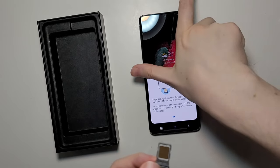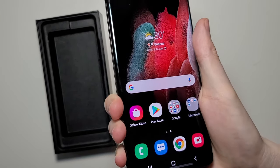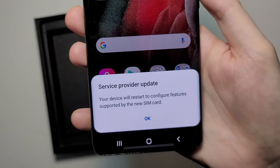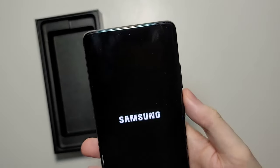And yeah guys, so from here it is slide back in. Alright guys, hope this helped you out. Bye bye.